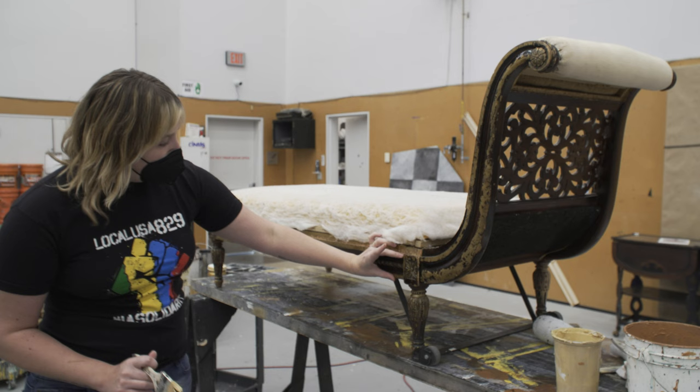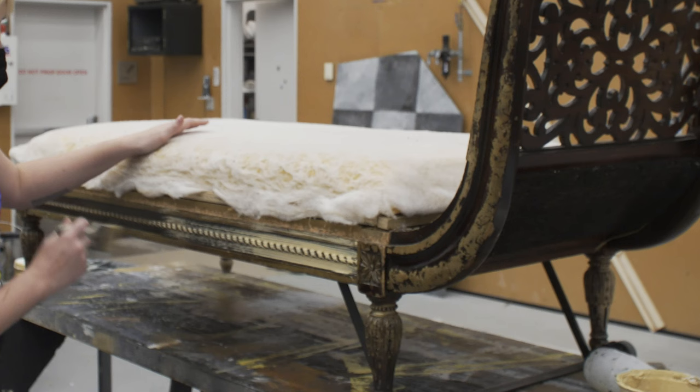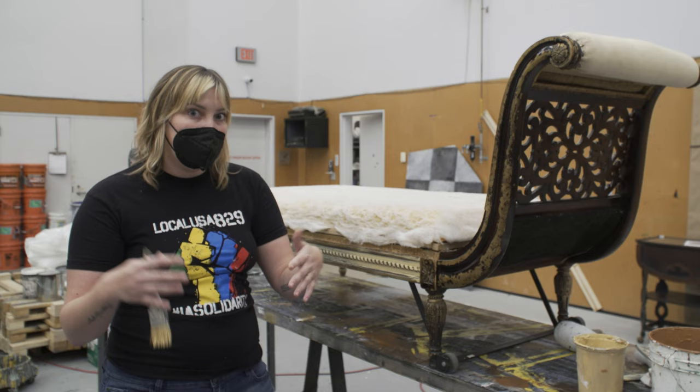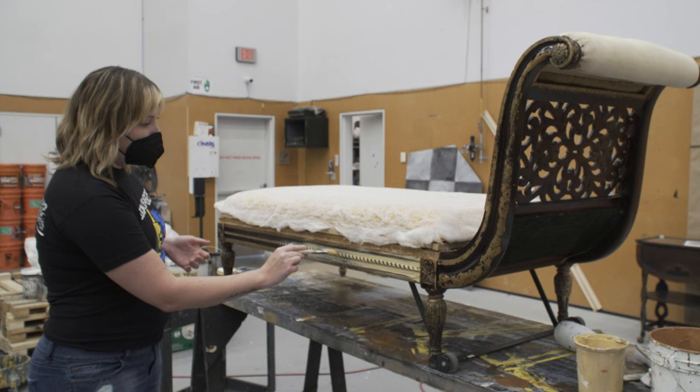Right here, we're going to start going horizontally. I'm not super worried about the parts that are already dark because that's something that is going to stay that way even as I paint it, so you don't have to be exactly perfect as you're painting.